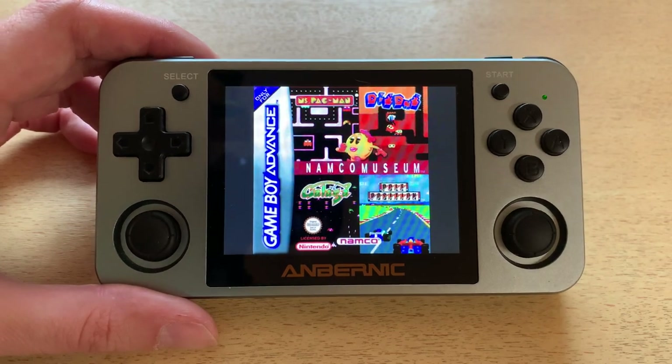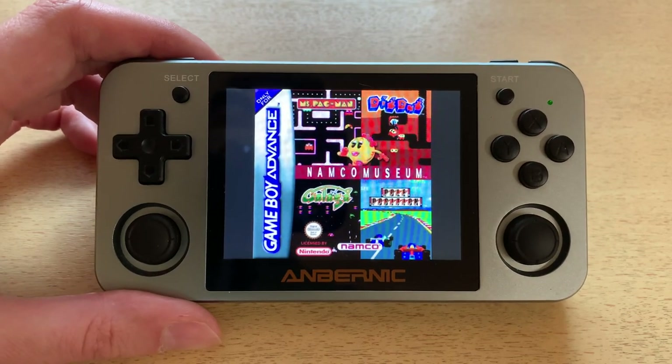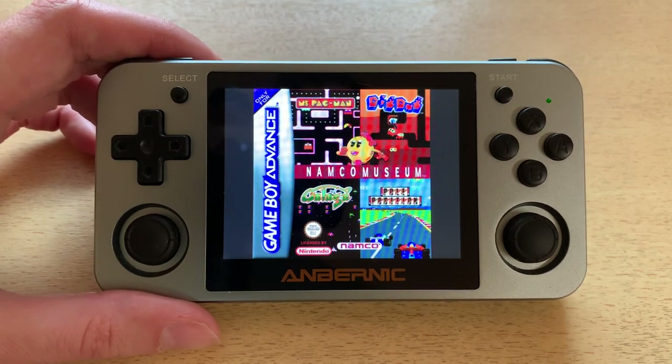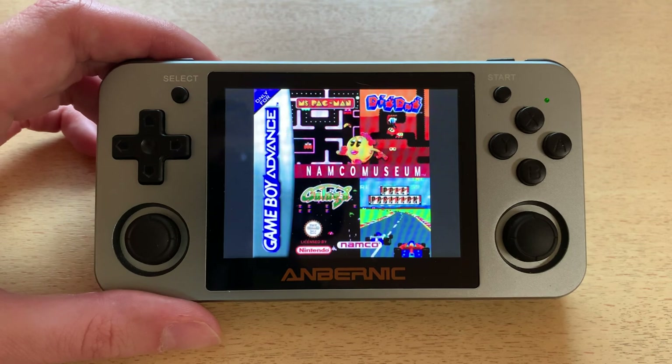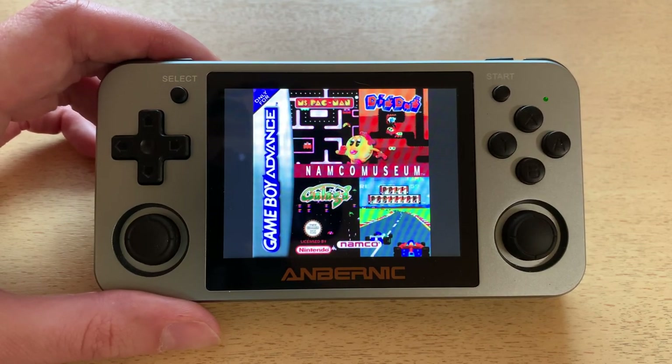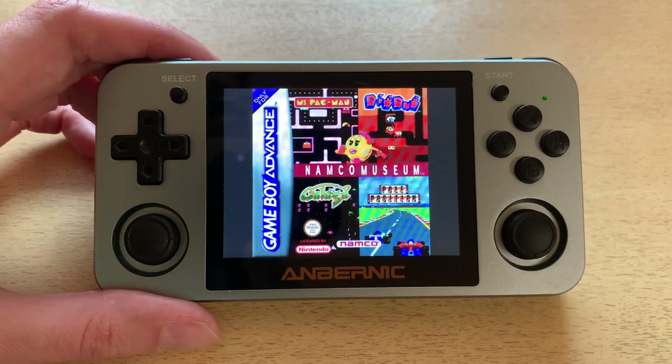Welcome back to RGGeek. Those of you who know me well know that I'm a big fan of Pole Position, and I was hoping with these analog sticks I could play it somehow analog, but I haven't figured out a way to do that. I'm going to show you three of my favorite ways to play Pole Position on the RG350M.